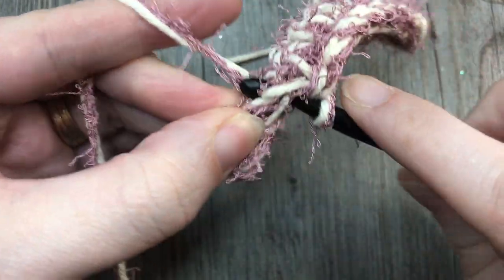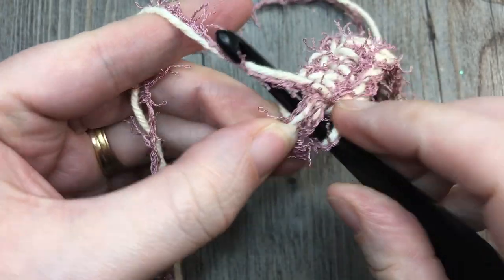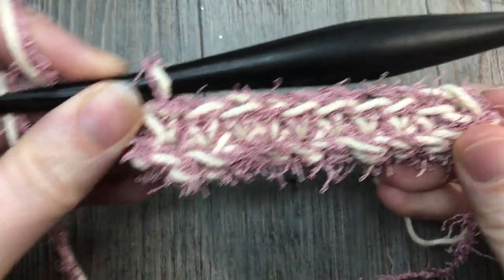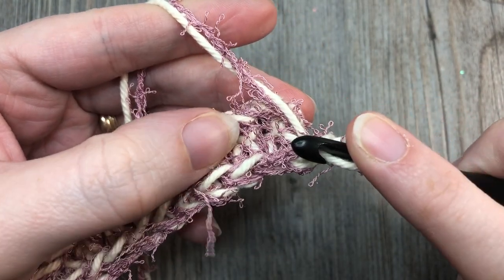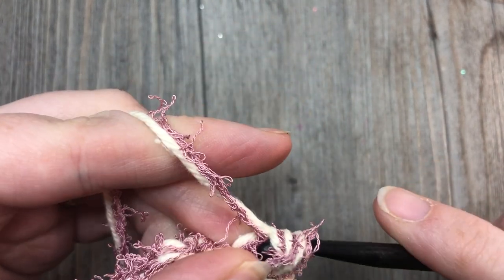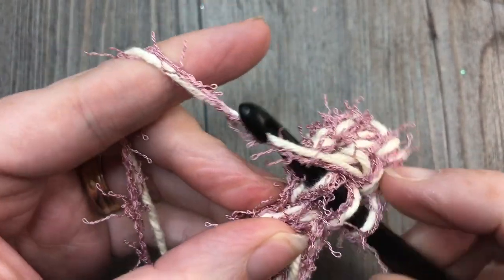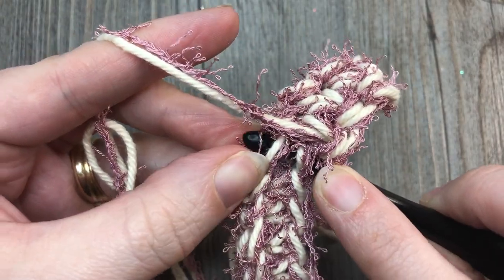Sometimes the last stitch in the row is a little more challenging to find. At the end of row two, you're going to chain one and turn your work. You're now going to continue to repeat the thermal stitch in each stitch all the way across. You're going to repeat that for 16 rows, and then you're going to work one final row that kind of finishes it all off together.